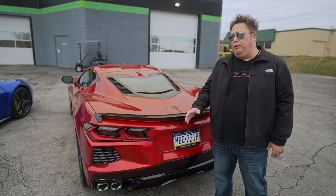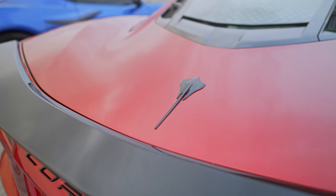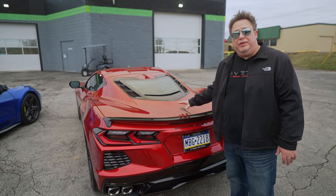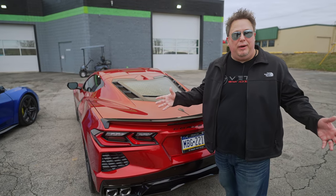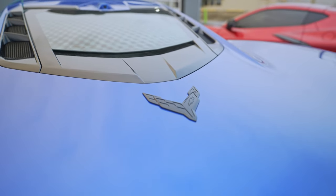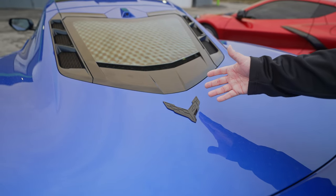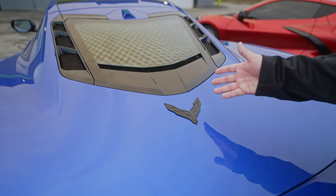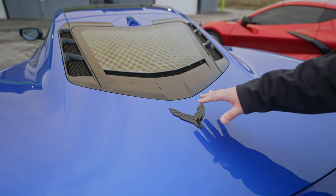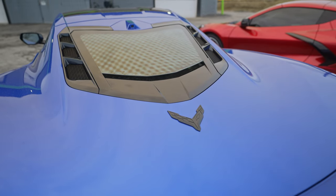This is the Stingray interior — it's not quite as spicy as the Z06 interior, but this one is a 2LT versus the Z06 being a 3LZ. So we're missing a little bit of the fancier options, the better quality leather, and the options for colored stitching. There is no carbon fiber on the interior of this car because the owner elected not to get any, but you can have the interior look almost just like the Z06. Another difference is on the rear hatch, where we get the Stingray logo. This has caused some controversy online. With the Z06, you get an actual C8 Corvette badge instead — and this one has the stealth badge option, which is a badge painted fully in carbon flash.